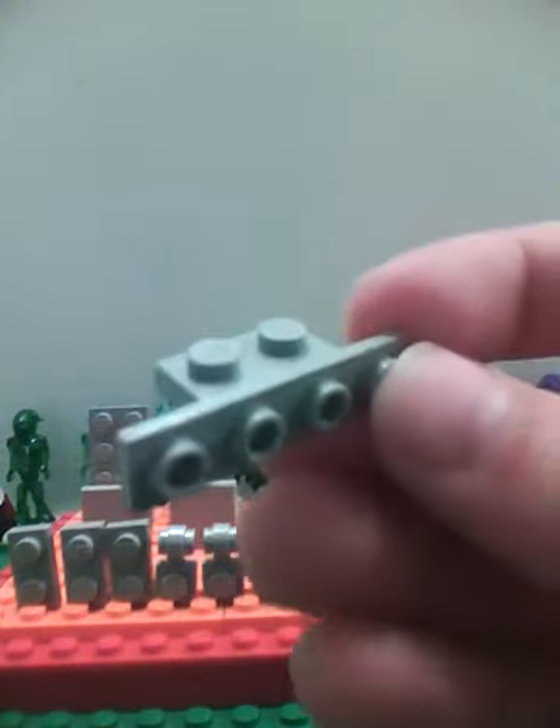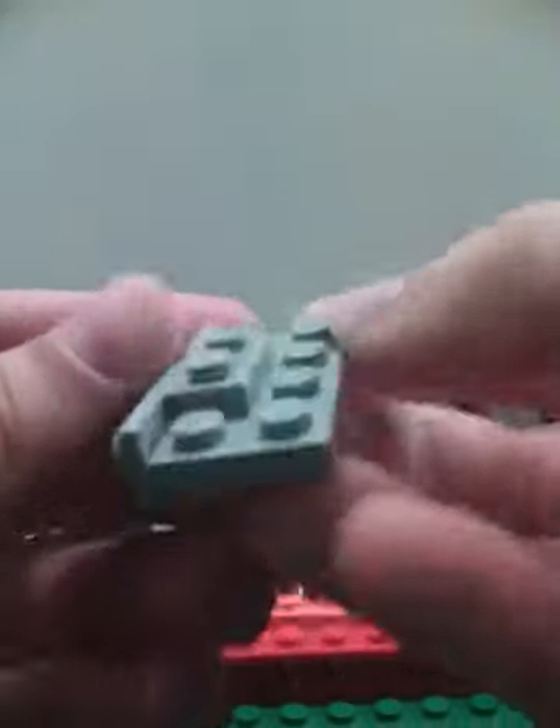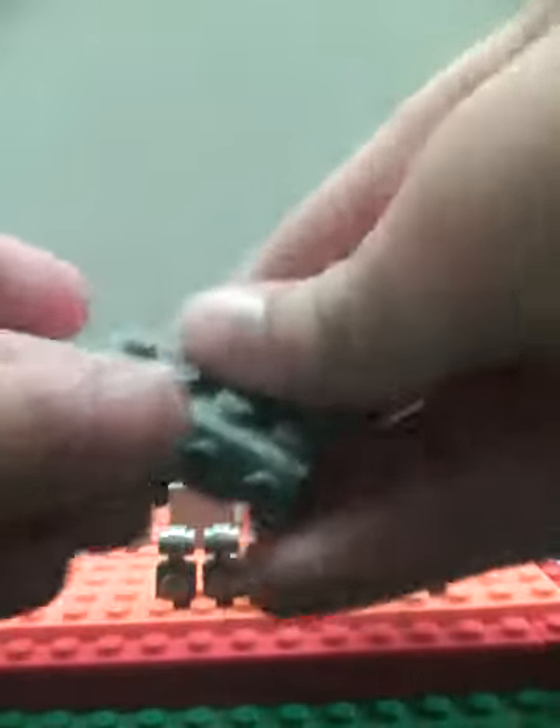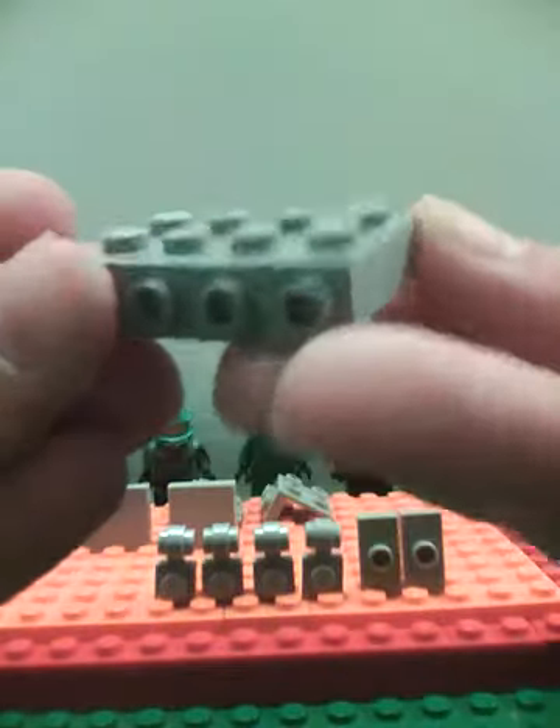The first thing we're gonna do is take one of these 1x2 plates with a 1x4 attachment on it, and take a 2x4 plate and place it like this. Then take your three 1x2 plates and just put them in these spaces like that.